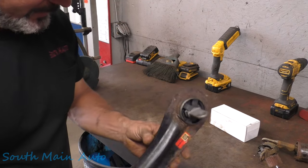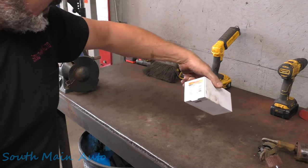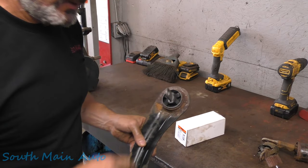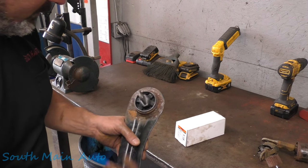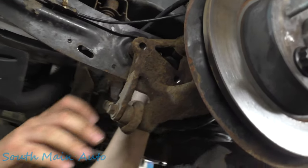Then just do the same thing to the other side. Trailing arm bushing 523-067 from Dorman — seems to be a pretty good product so far. I haven't installed them long enough to know their longevity, and I don't know what year this vehicle is, but the OEM one doesn't hold up very good. If this holds up for a few years, it's as good as OEM in my book.